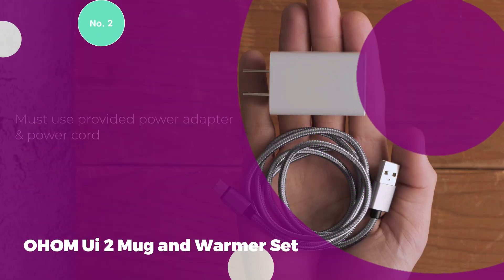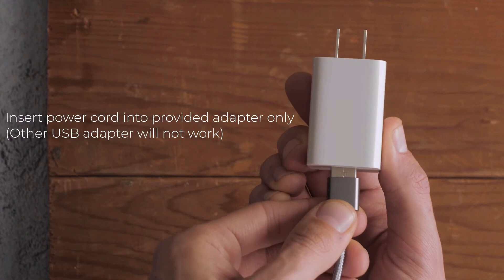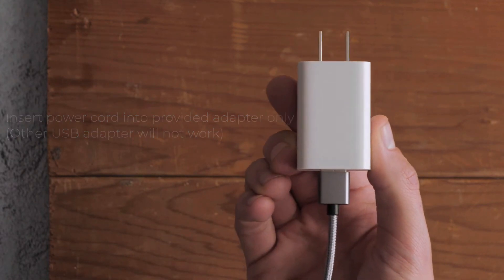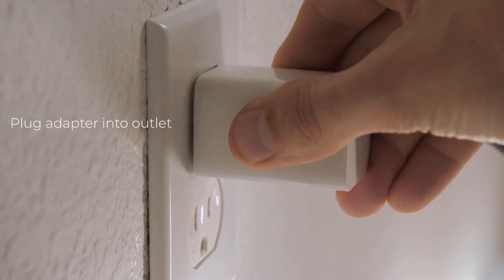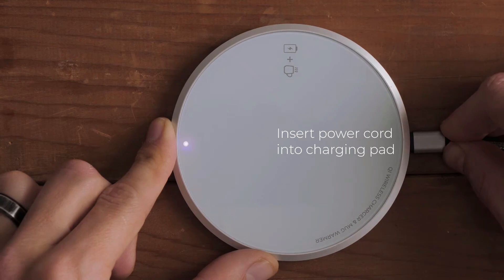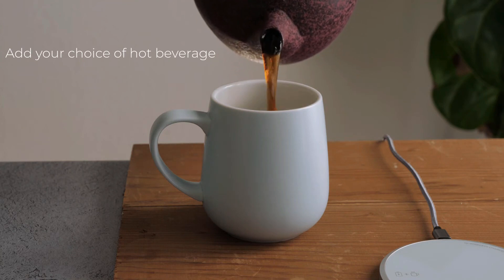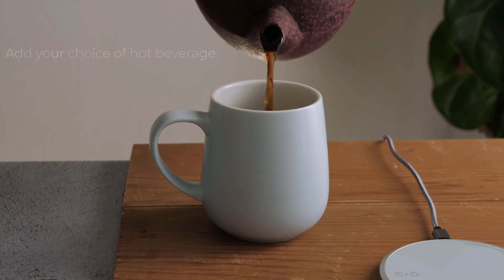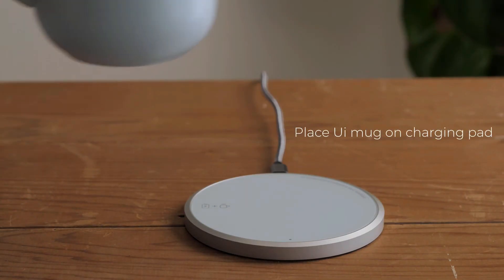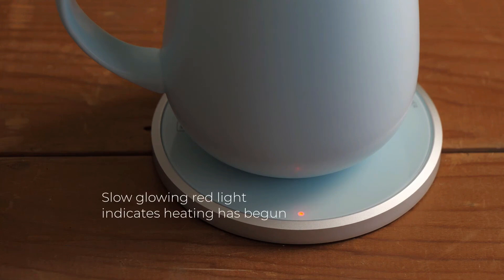Number 2: Oham UI2 Mug and Warmer Set. The UI2 Mug Warmer Set from Oham combines functionality and sleek design. It features an aluminum charging plate that uses magnetic induction energy to heat the metallic layer on the bottom of the ceramic coffee mug to 135 degrees Fahrenheit. This unique technology ensures your beverage stays warm throughout the day. Additionally, the hot plate doubles as a wireless cell phone charger, making it exceptionally convenient for an office setting. You don't have to worry about your phone overheating when using this feature. The system heats up very quickly, and the included lid helps maintain the warmth of your drink. This is especially handy for pet owners, as it prevents curious pets from dipping into your beverage.